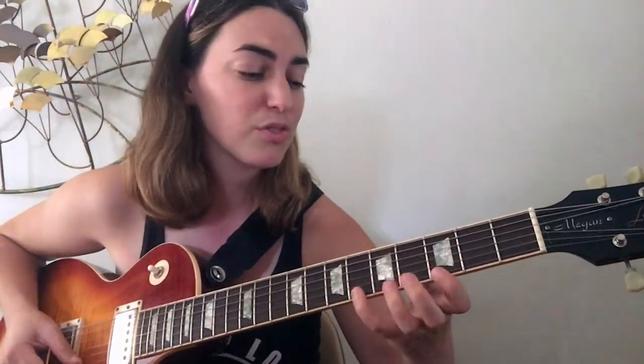Starting on the third fret with your first finger — that's the note G, our root. The ascending pattern is: 3, 3, 6, 3, 5, 3, 5, 3, 5, 3, 6, 3, 6. Descending: 6, 3, 6, 3, 5, 3, 5, 3, 5, 3, 6, 3. That's our G minor pentatonic scale.